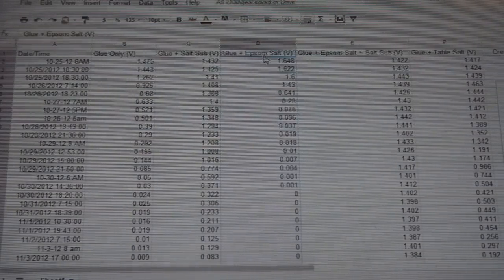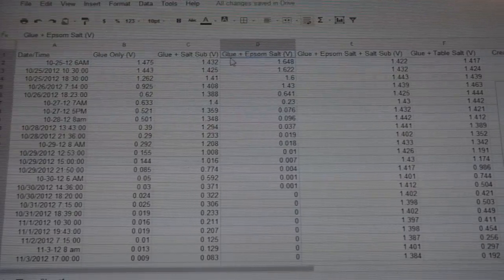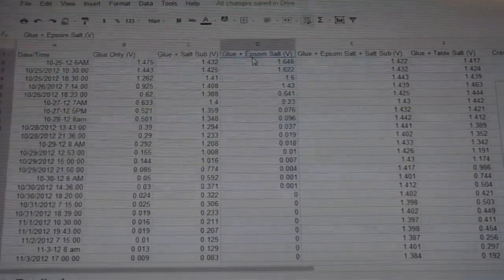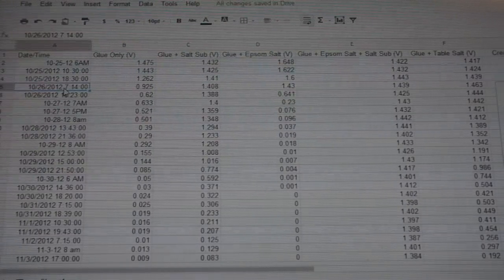Point B: people say Epsom salt contains water — yes, it does. Both Epsom salt and glue contain water. But Epsom salt contains water in molecule form; it's not leaking, not sweating, it's just trapped. And glue — anyone who's mopped a floor knows water eventually evaporates. The reason glue works so well is that glue dries. If glue never dried, we'd never be using it. Pay close attention to this, because the two main arguments are that trapped water from glue or Epsom salt is why my cells work.